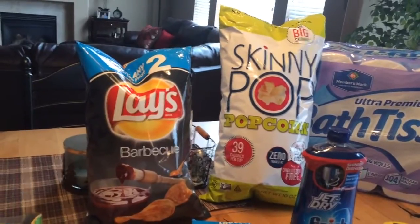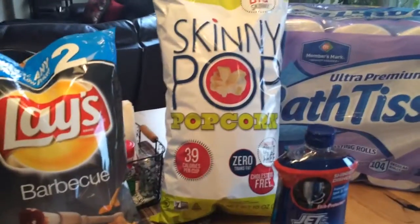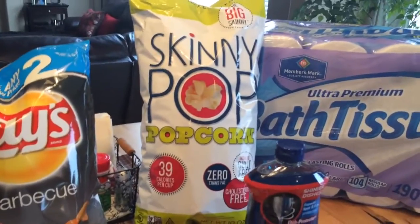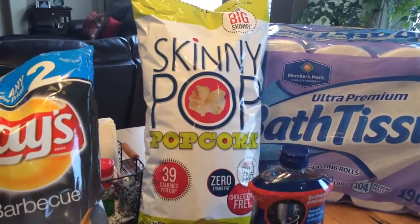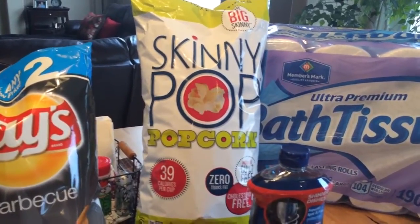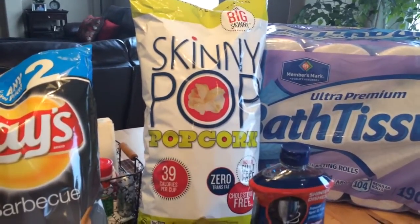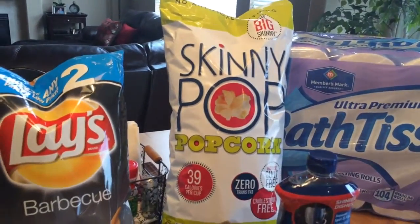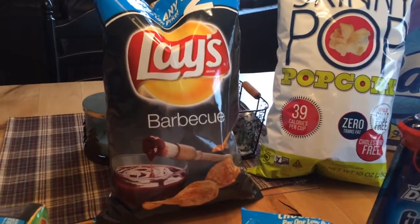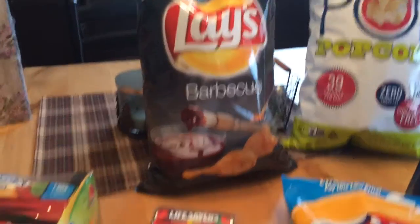To counteract the fat in the Fritos, I bought some Skinny Pop because, you know, Skinny Pop makes everything all right. If I eat this whole bag of Skinny Pop, it won't hurt me. It just tastes like regular old popcorn but it's not too fattening, so if you haven't ever had it before and you love popcorn, you should really try it. I love it and you get a big old bag. Next we have Lay's Barbecue Potato Chips — my husband mostly eats those. I like that flavor but it's not my favorite.